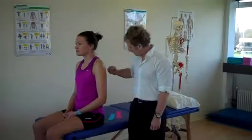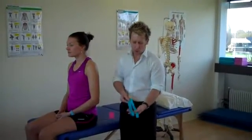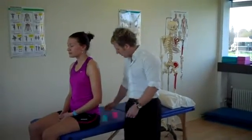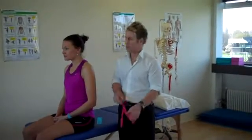The first application of the tape, using a pre-cut eye strip that we've changed into a Y, is going to be used to stabilise the deltoid muscle. The second strip, also a Y strip, is going to be used to stabilise the supraspinatus.